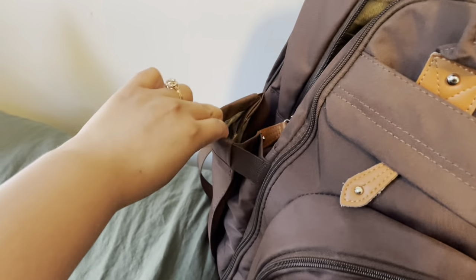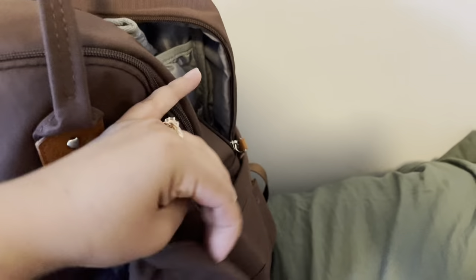On the sides, there is a bottle holder and on the other side there is a napkin holder. I do use this side to put another bottle if it is needed.